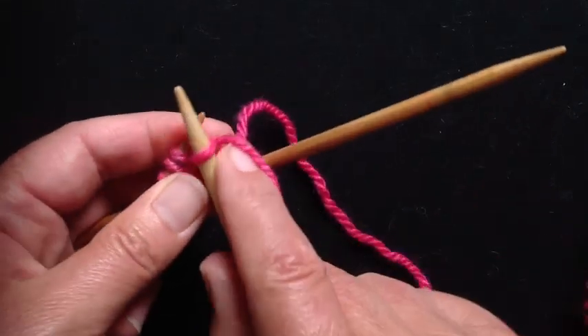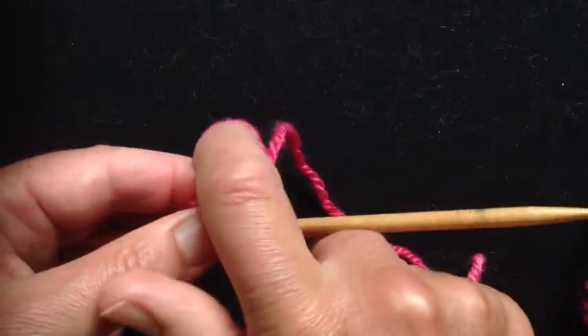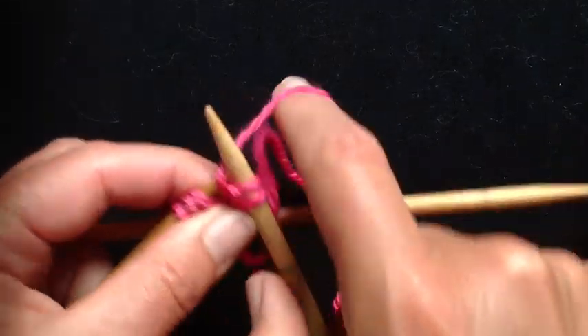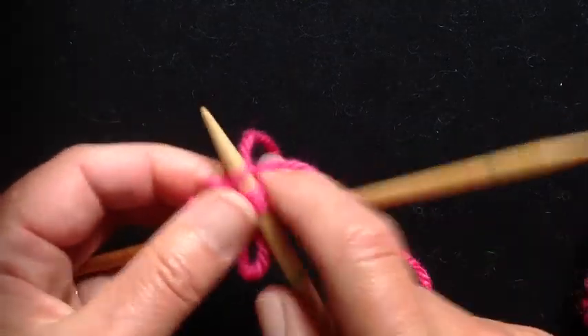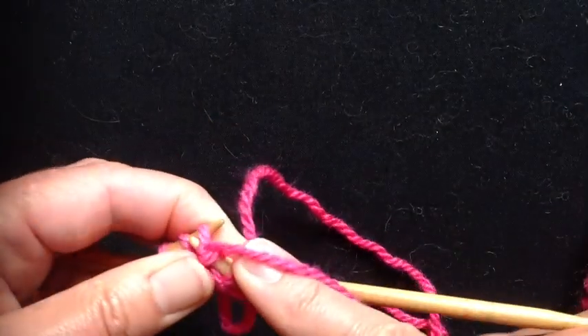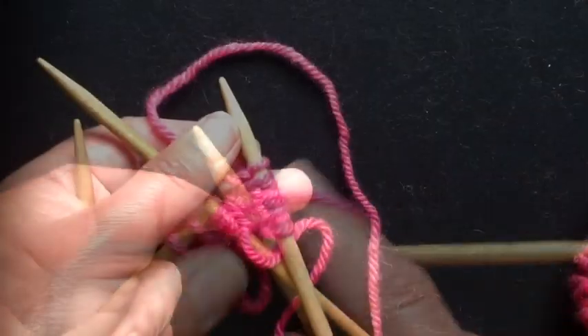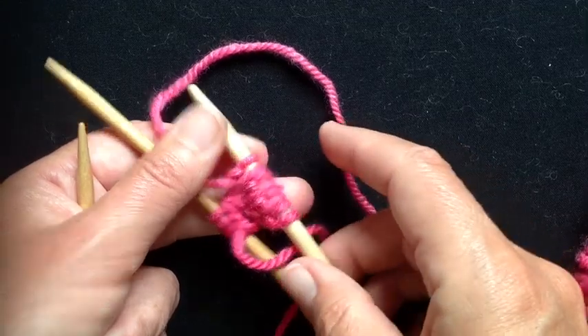So I'm just knitting into this one and then purling so I don't release the stitch. It's that old-fashioned knit and purl increase. And I'll do that right across this needle — four times. By the time I've finished, I'll have eight stitches on this needle. There are my eight stitches: four knits, four purls, alternating.